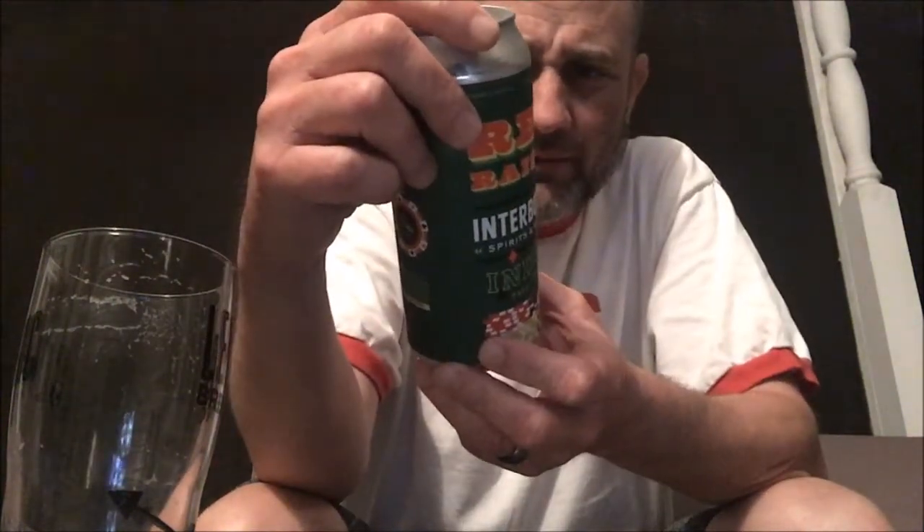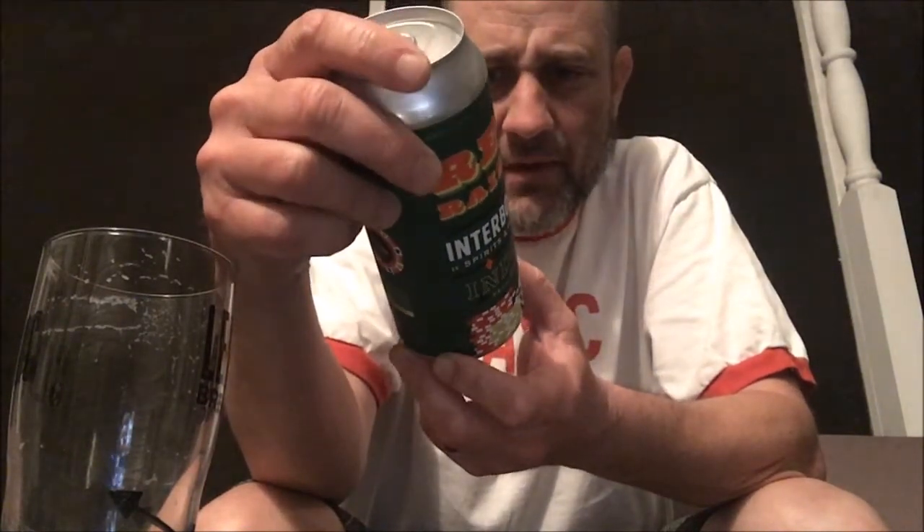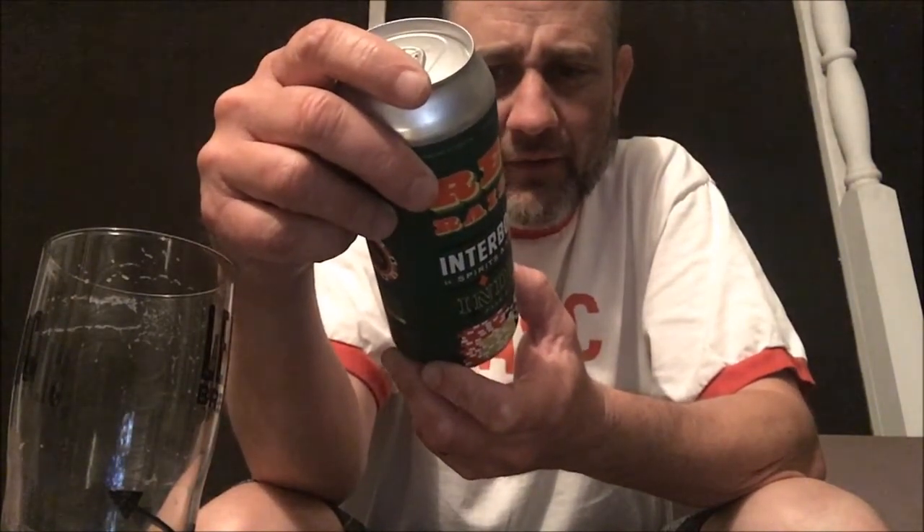I've never had any Carton Brewing, but I'm sure they're in New York. I've never had them. I've had Barrier, Other Half of course. I don't think I've had Carton.